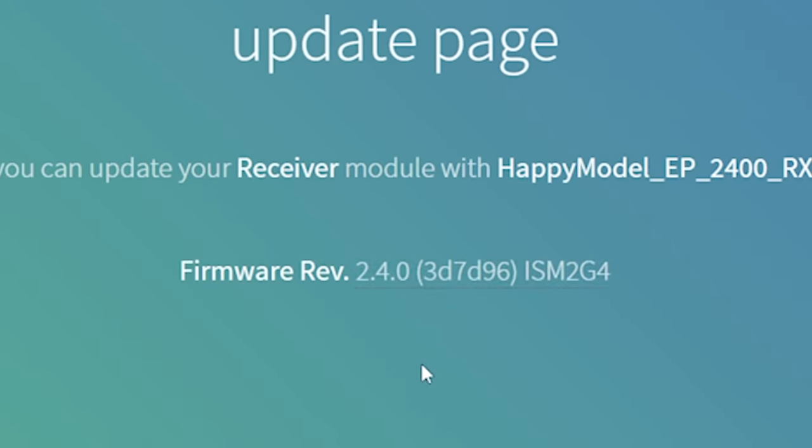The very first thing I'm going to do is look at what firmware version is on the receiver. This receiver has firmware 2.4.0. We want the receiver to be on 3.whatever — we're going to update it to the latest. If it's not on 3.x, you're going to need to flash it. If it is on 3.x, you can probably skip the flashing step, although you could update to the latest if you want.